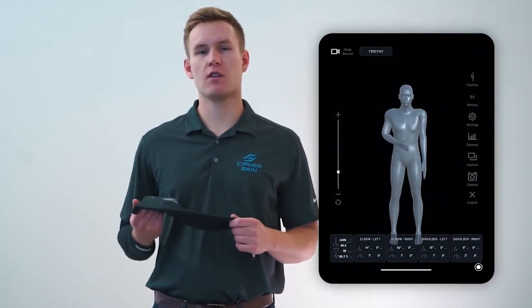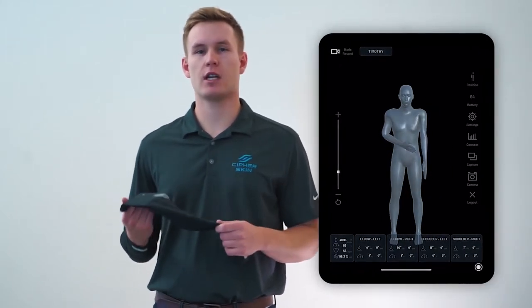The BioSleeve connects to our software application, the digital mirror, via Bluetooth and transmits data in real time. All real-time metrics are stored locally in the BioSleeve as well as in the cloud. The digital mirror translates data captured by the BioSleeve into a 3D visualization and dashboard of metrics, and can be accessed after creating an account and logging in with two-factor authentication.